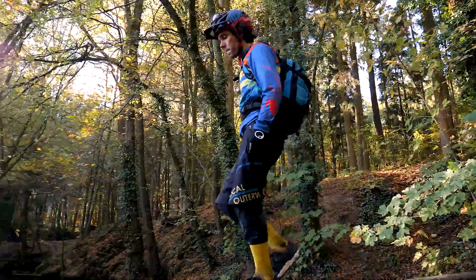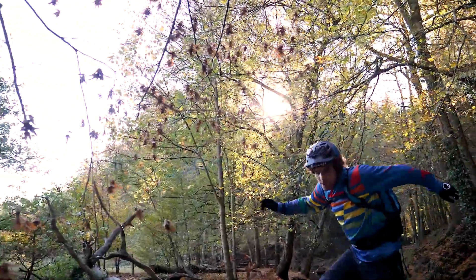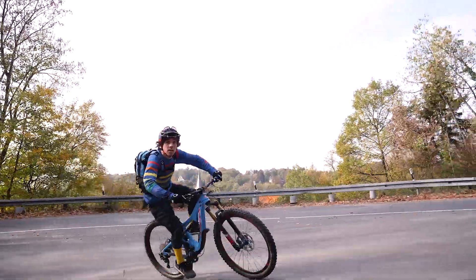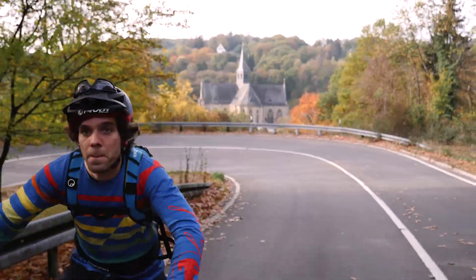Hi, my name is Sascha Bamberg and I've been riding for Pivot for 4 years now. Today I want to share my experiences regarding the Pivot Switchblade with you.